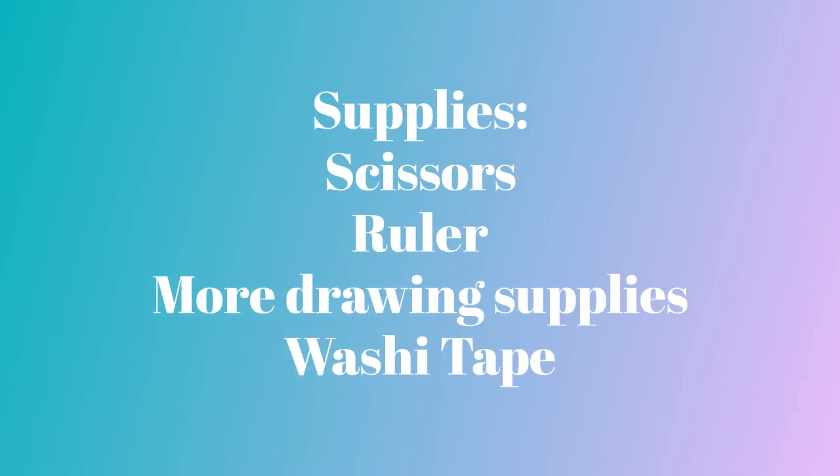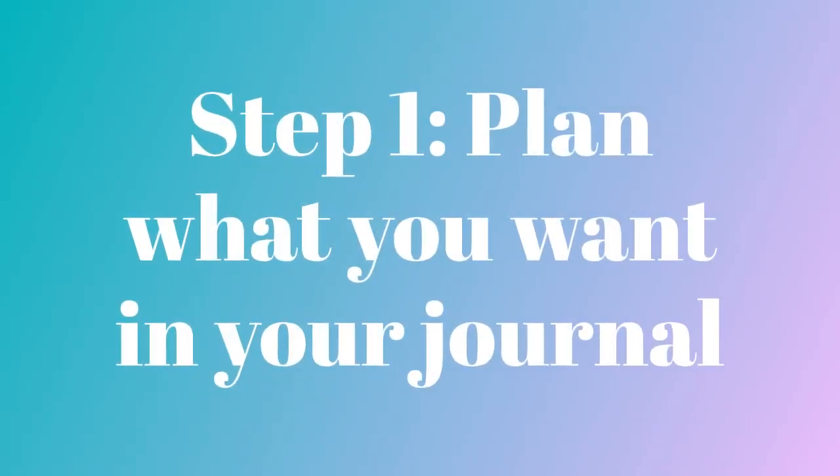A few other supplies not included in the kits that you may want are more drawing supplies, washi tape to decorate with, or scissors to cut shapes into your pages, or a ruler to keep your lines straight.